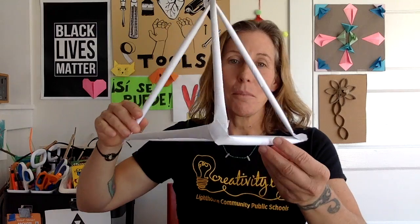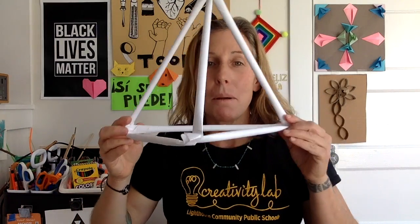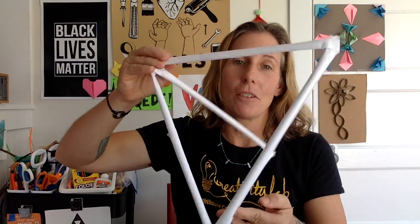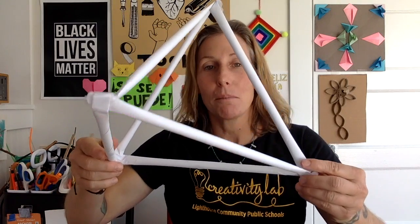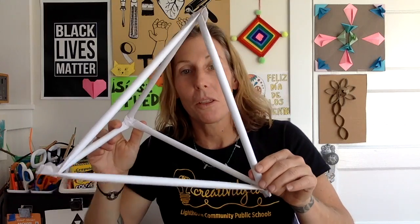Hello Makers, and welcome back to Making with Ms. Dobras. You're going to like this one today. We're going to go big. We're making giant tetrahedrons out of rolled up pieces of paper. We're focusing on building three-dimensional shapes, and this is one really fun way to explore 3D shapes.